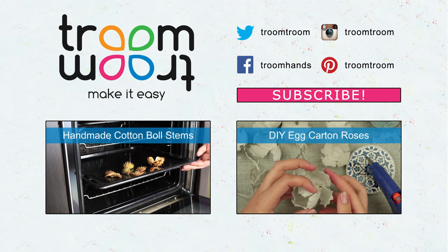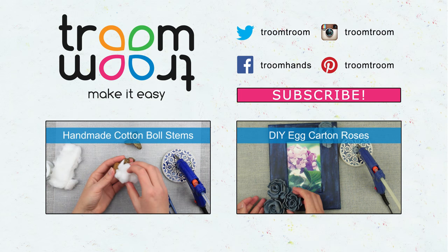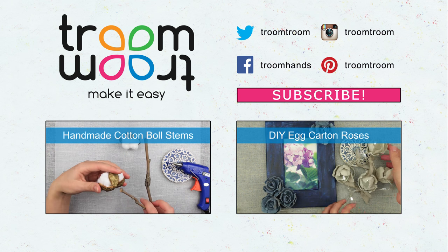We are waiting for your comments. You will find more upcycling crafts and low-cost decoration ideas if you subscribe to our channel.